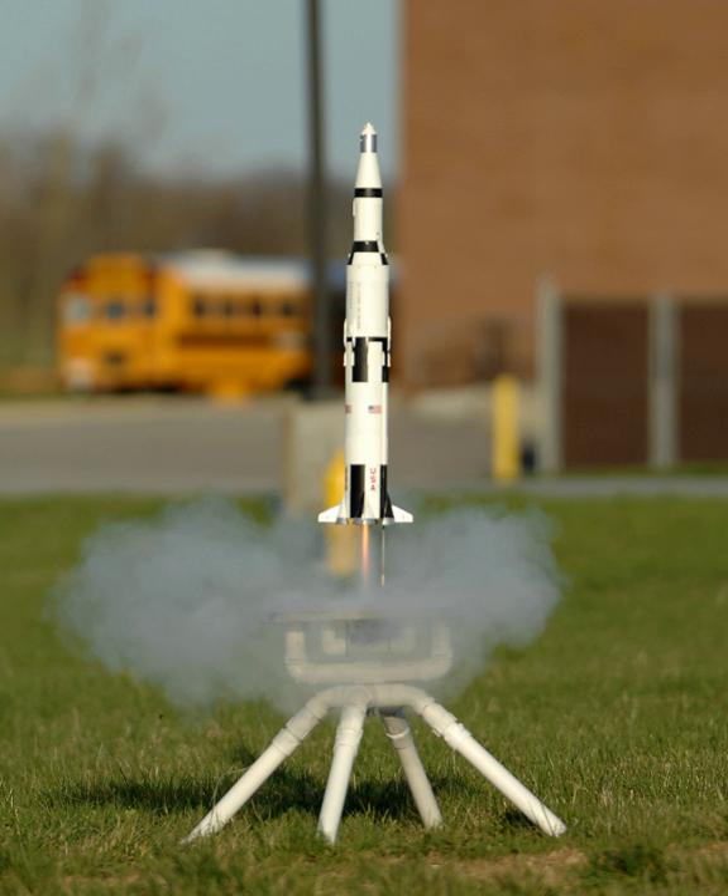Motors are electrically ignited with an electric match consisting of a short length of pyrogen-coated nichrome, copper, or aluminum bridge wire pushed into the nozzle and held in place with flame-proof wadding, a rubber band, a plastic plug or masking tape. On top of the propellant is a tracking delay charge, which produces smoke but in essence no thrust, as the rocket slows down and arcs over. When the delay charge has burned through, it ignites an ejection charge, which is used to deploy the recovery system.